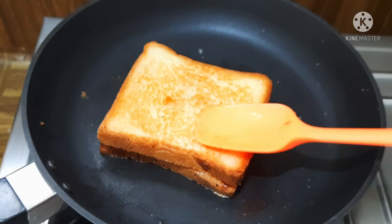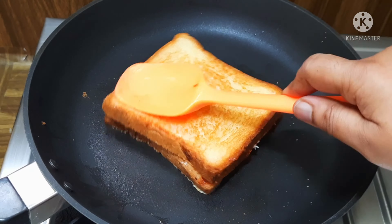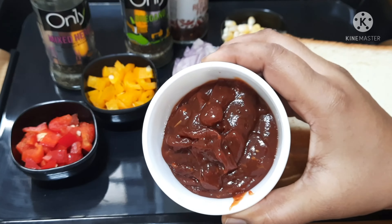I will show you how to make a bread and cheese sandwich. First, I will show you how to make pizza sauce.